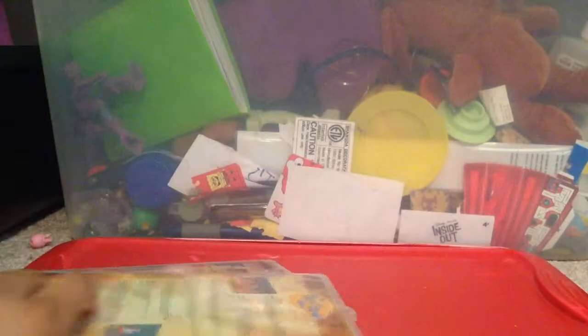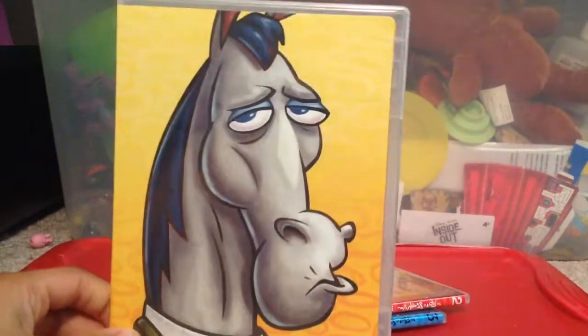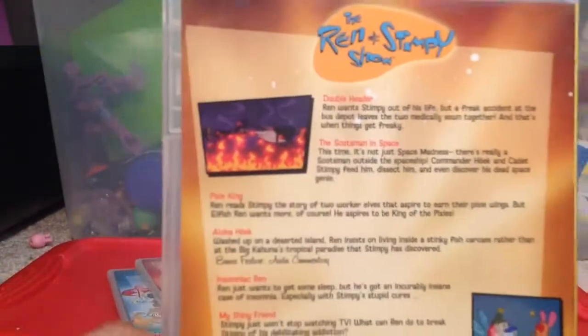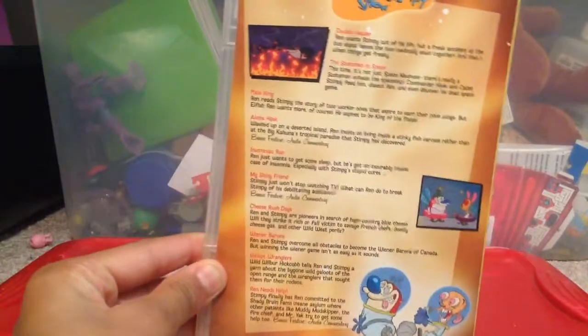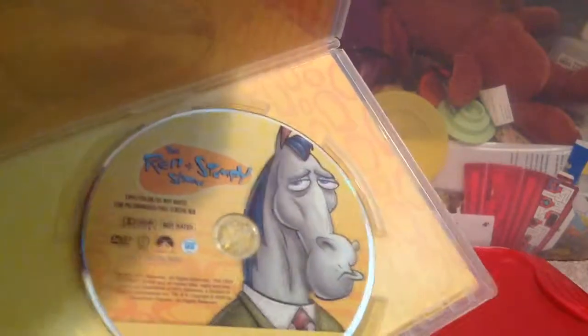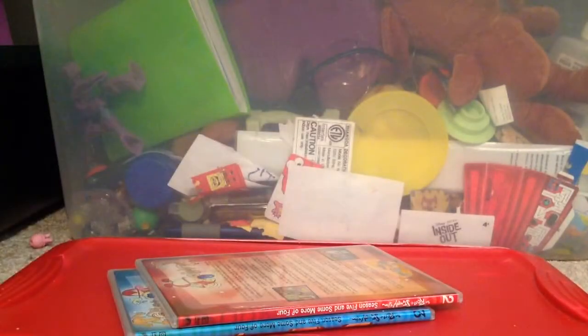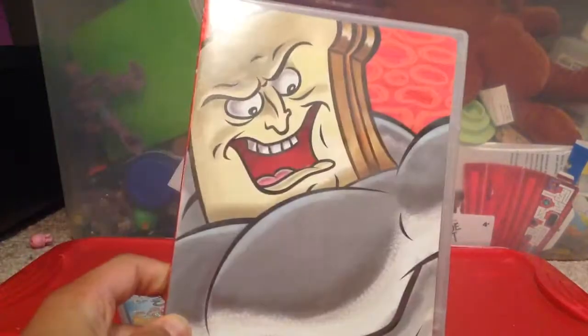Let's take a look at the other DVDs inside. Anyway, there's Mr. Horse. Includes some episodes from... And the second disc, Powder Toast Man.